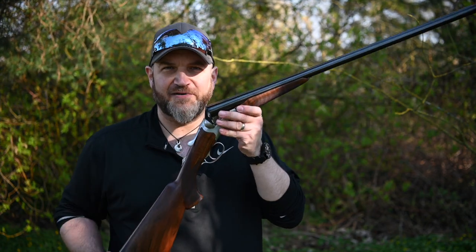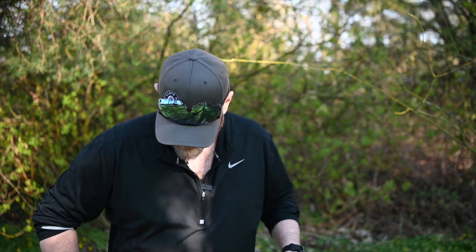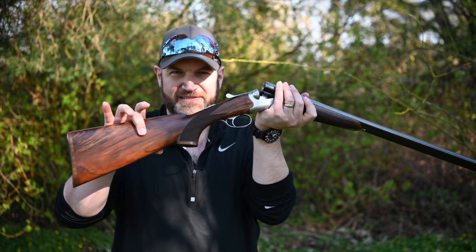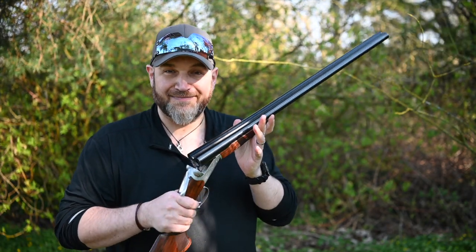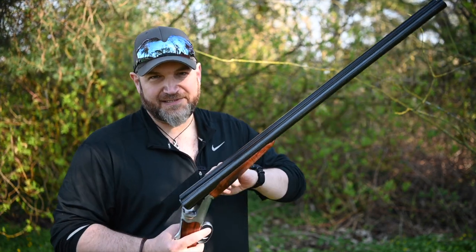And I've got the Beretta 486 Parallel. This is a gun I've been wanting to try for ages. As a clay shooter, I've never really fancied the concept of a side-by-side, and I've always wanted to try this particular model of the 486, which has the beaver tail forend and the pistol grip, because I think this is the ideal bridge gun between a side-by-side and an over-under. It turns out it is.